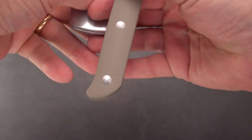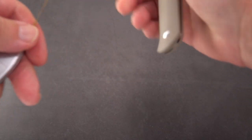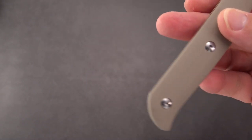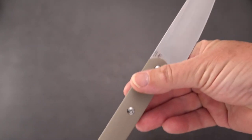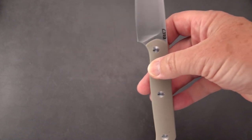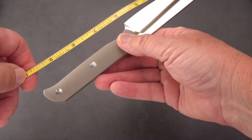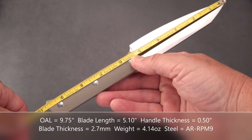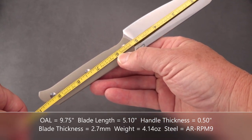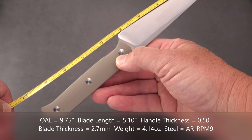Let's get some quick specs on this in real time. By the way, it is made of the new AR-RPM9 steel — a stainless steel that Artisan is putting on a lot of their budget line. Overall length is 9 and 3 quarters inches. Blade length is about 5.1 inches, with an edge of about 5.2 inches.